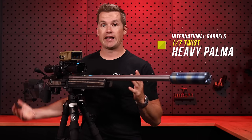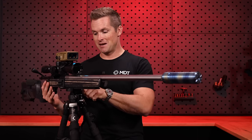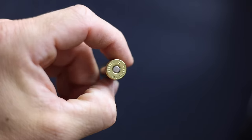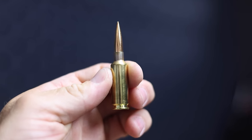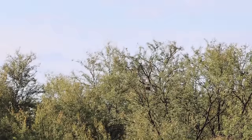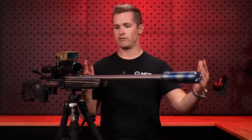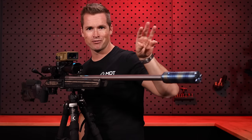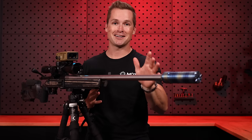The barrel has a 1-in-7 twist. In my hunting configuration I shoot the 87-grain Berger VLD hunting bullets, pushing them at about 3,080 feet per second — somewhere between 3,080 and 3,100 — and that gives me ridiculous performance as well as explosive results on target. These are highly accurate, and I'm loading around 30.5 grains of Varget. That should give you an idea of the performance I'm getting out of a 26-inch barrel, with a little bit of extra velocity from the suppressor.